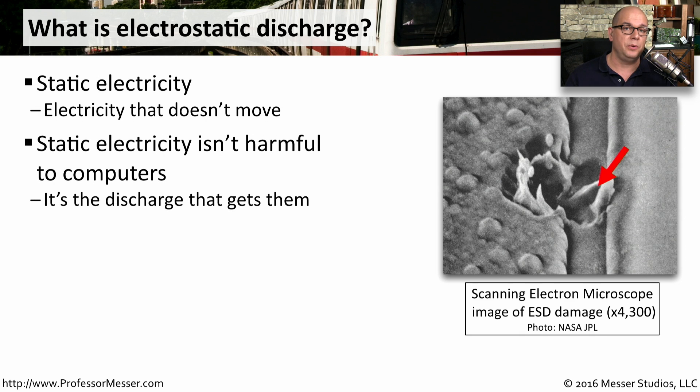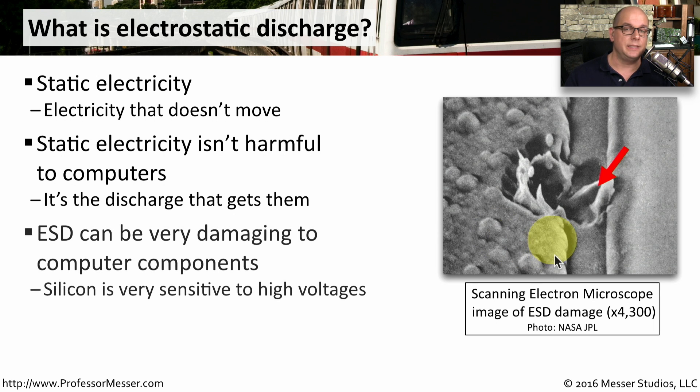It's not harmful to computers as it sits there in its static form. It only becomes harmful when there's a type of discharge. It's this discharge you need to look out for, and you can see an example of what the discharge does whenever it hits a computer component.